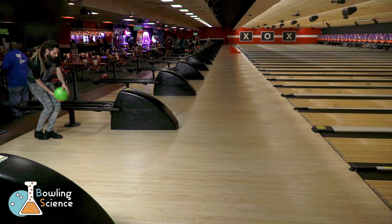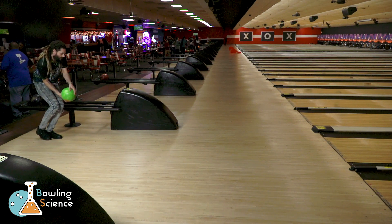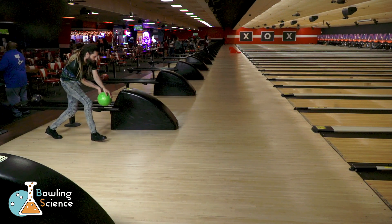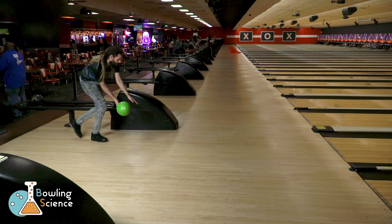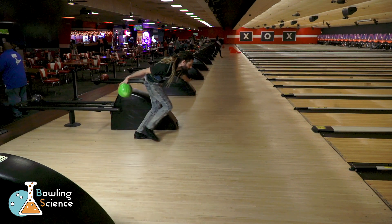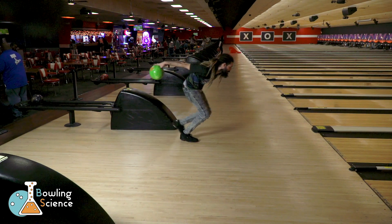In the stance my weight is all the way back. I have to shift my weight forward to take the first step and lift my right foot up. As I step I have to start my swing and drop the ball into motion at the same time. It requires much more force to overcome inertia in this way and is much harder to repeat.